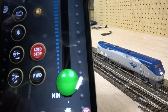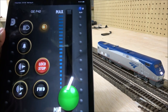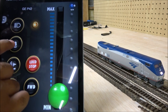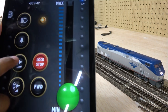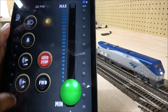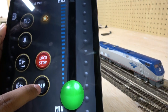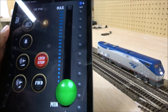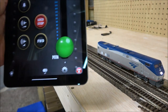I'll show you a few features: turning the headlight on and off, emergency stop, a long horn, a short horn, forward and reverse. You can hear the reverser kick in. The app on my tablet is supplementing the sound.